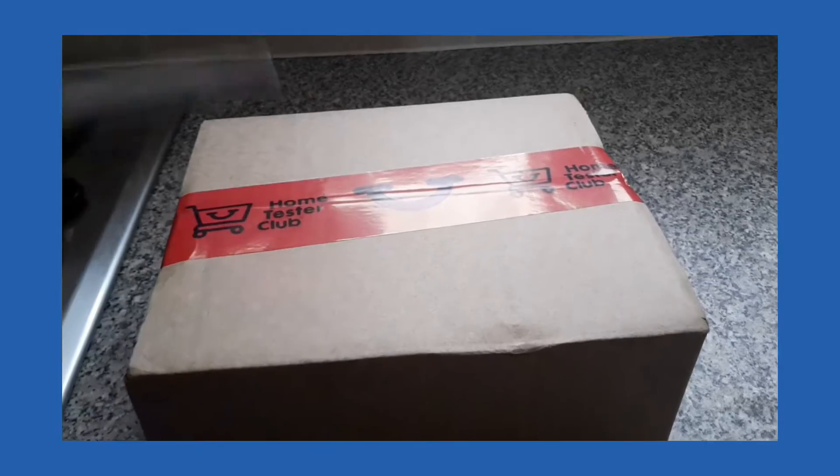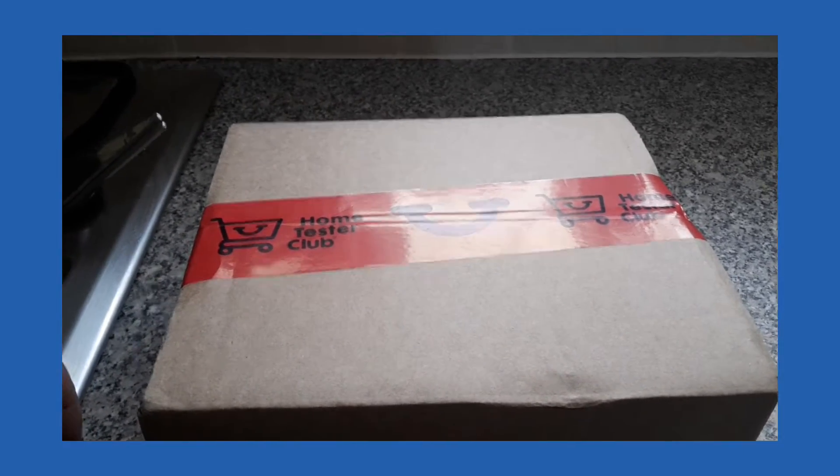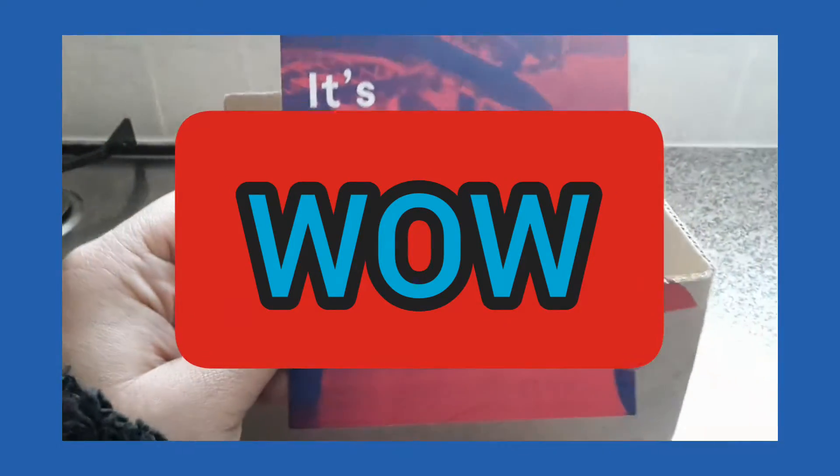Just going to open it up and see what it is. So that is what is inside the box — let's have a look.